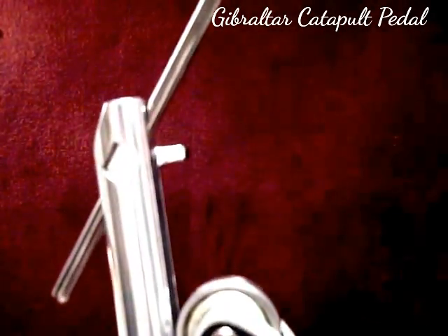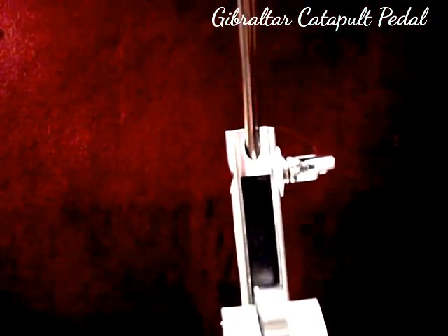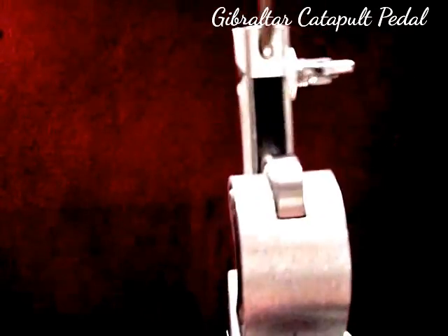You can see it has the self-aligning round flat beater that came stock on this pedal. It is adjusted and removed by a simple wingnut — you can remove the beater using this mechanism. We also have a roller bearing here that tracks along this rubberized strip.